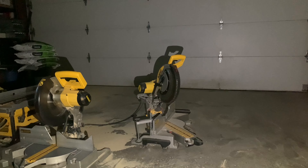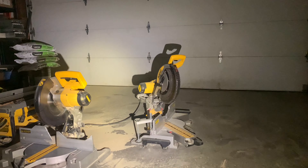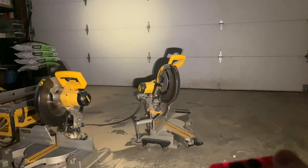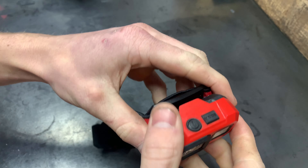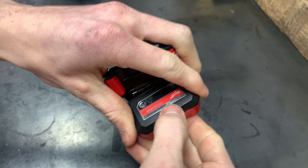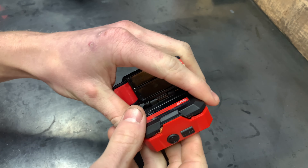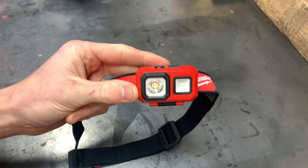Here's the first one — this is the spotlight, pretty bright. Next is the spot and floodlight. Then we've got the high flood at 350 lumens. This is the medium flood at 150 lumens. And then this is the low flood — it's hard to tell it's even on — but this is 25 lumens and will run for 26 hours. Then we're back at the spotlight, and you can keep cycling through. Press the power button to shut it off.